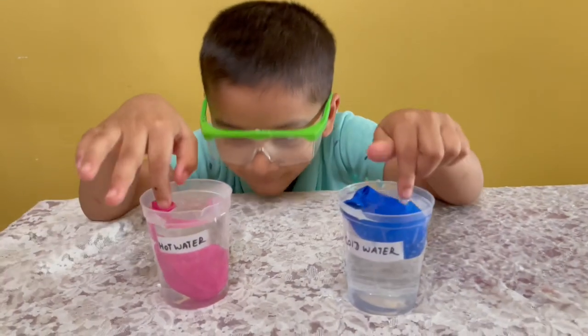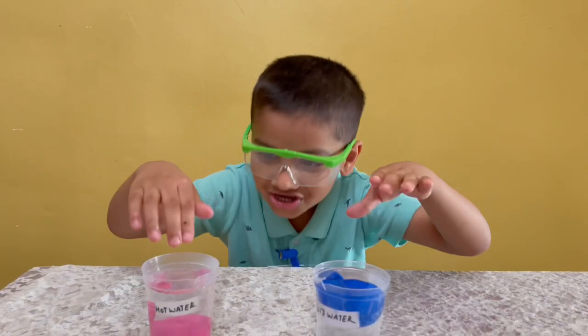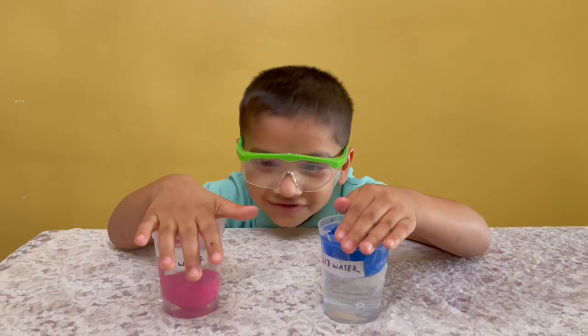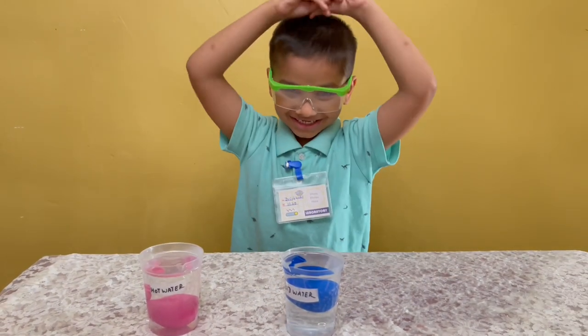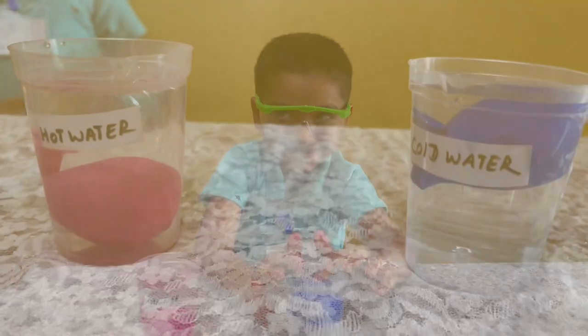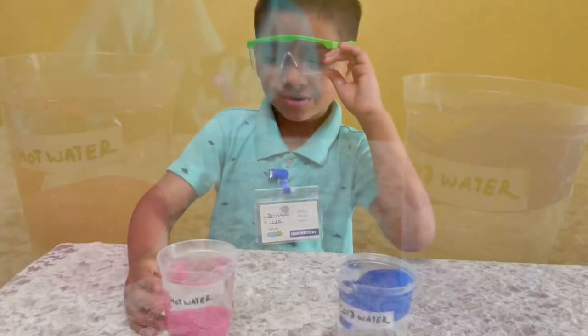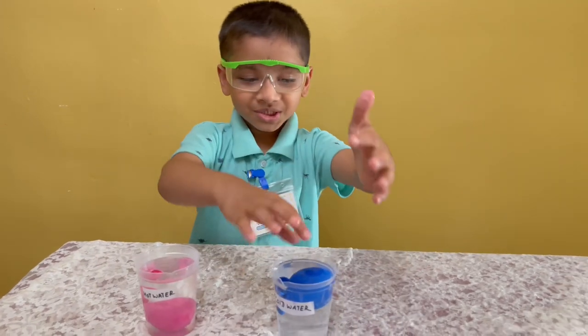You see — wow — this one's hot and this one's cold. The hot water is floating and the cold water is floating. My hot water is sinking and the cold water is floating.